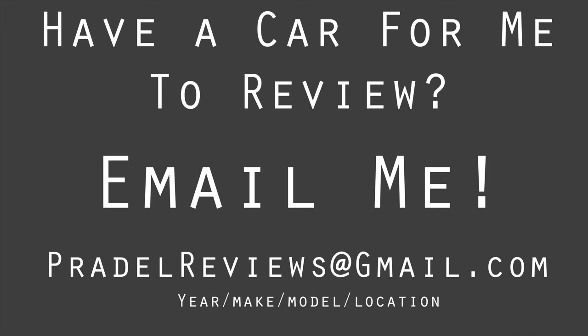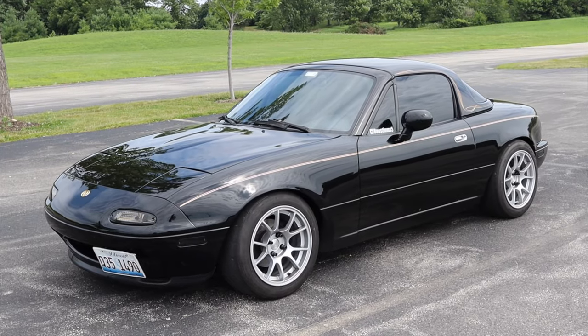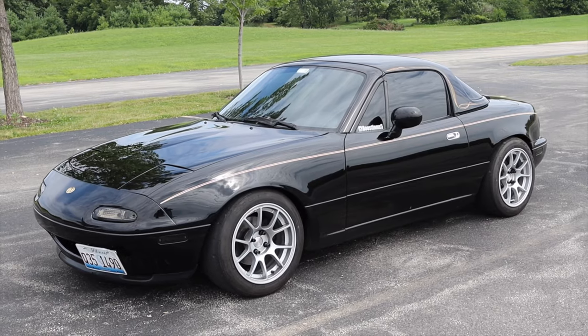Wow, I am thoroughly impressed. You are the only person to hop in this car and not kill it. I am a professional. What's up guys? My name is Zach and today I'm driving a 1995 Mazda Miata that has been turbocharged.